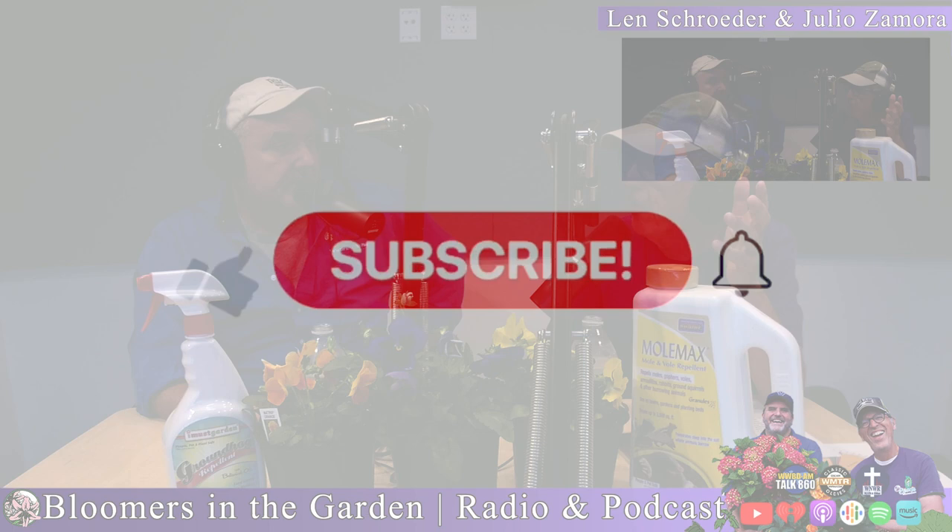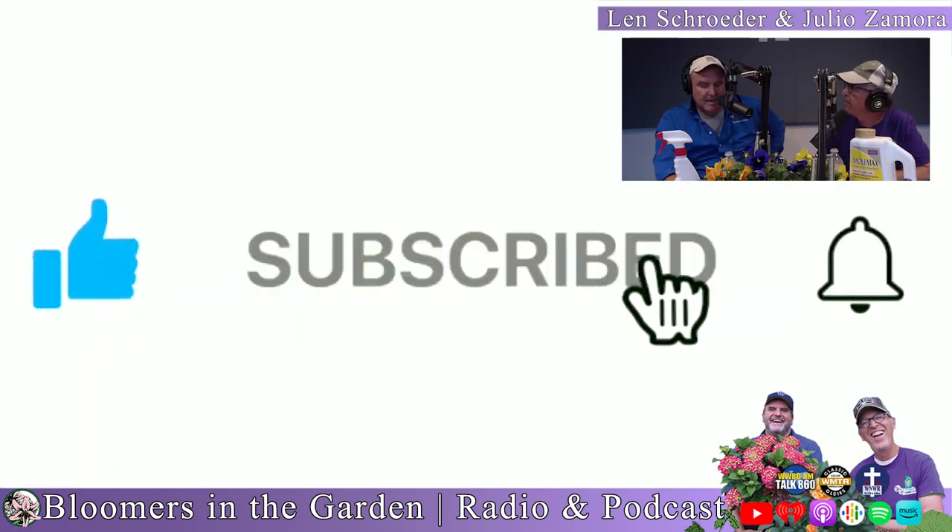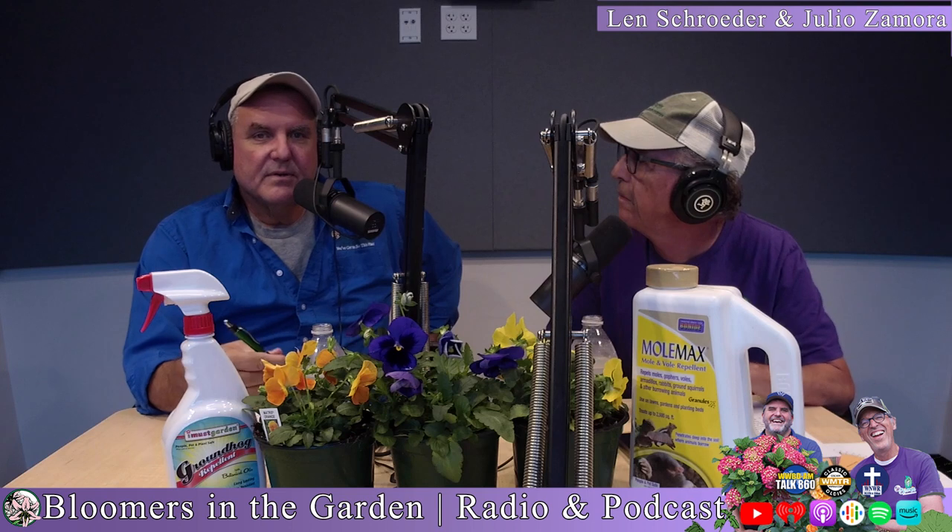I had a customer come in yesterday and showed me his Leyland Cypress — it was really struggling, looking yellowish. He brought in a cup of his soil and it was all sandy. I asked what he did and he said he just planted it right in that soil. Look, you want your plants to get a fighting start, and you help them by adding soil amendment. Don't cheapen out — that's what it comes down to.